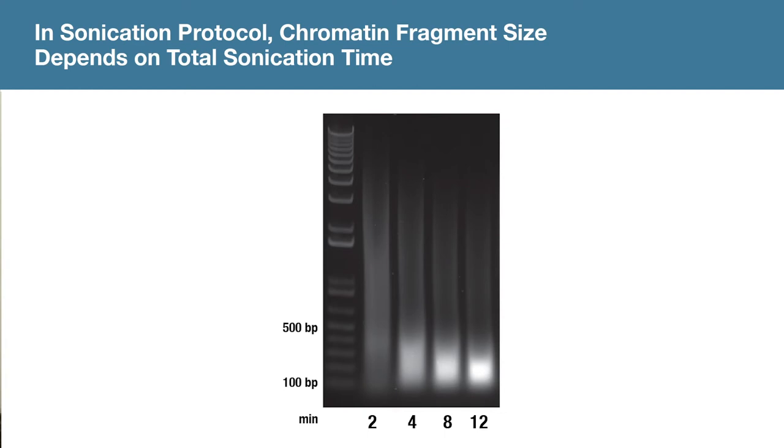In the sonication protocol, chromatin fragment size depends on total sonication time. As you can see in this sonication time course experiment, sonication for 4, 8, or 12 minutes all yield fragmented chromatin DNA of the desired size, and longer sonication time leads to slightly smaller chromatin fragments.